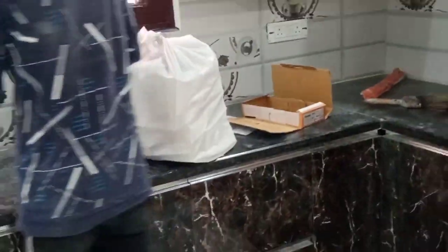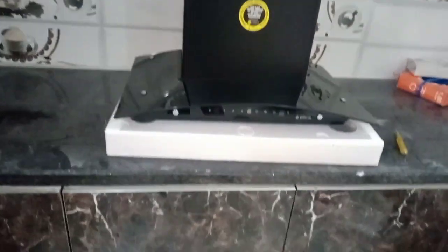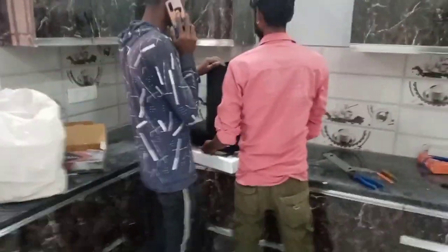The other side is going to be switched. Now it will look like this. This has been installed. This is the panel. Now it has been installed. Let's see.